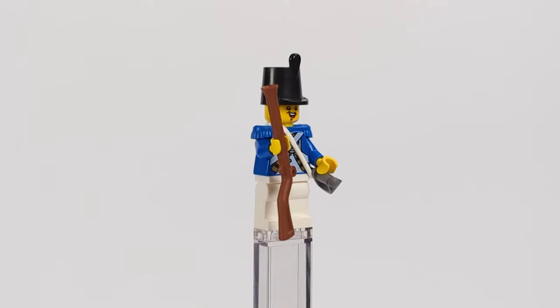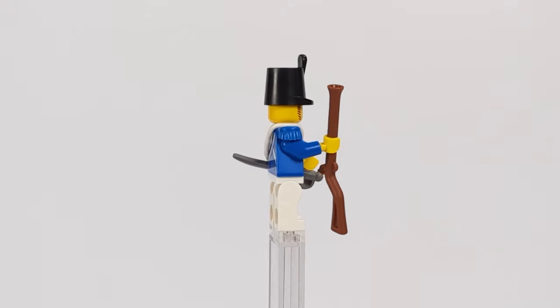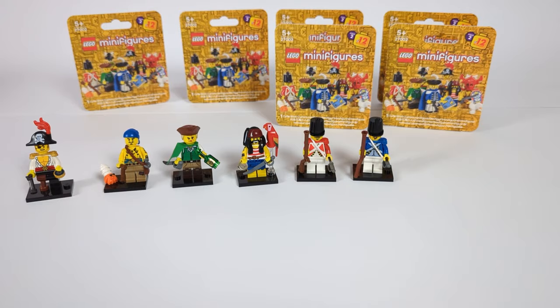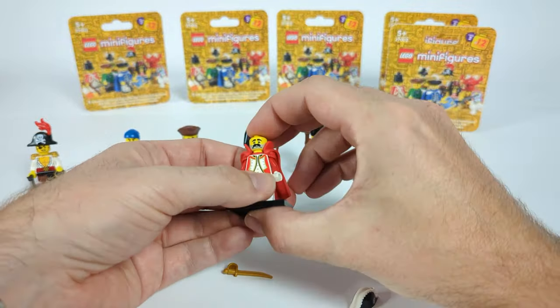These two may not be the most innovative figures, but that's all we need to build an army or two when we get a bunch of them. But for these two armies, we would actually need some generals, so first let's take a look at the one from the Red faction.